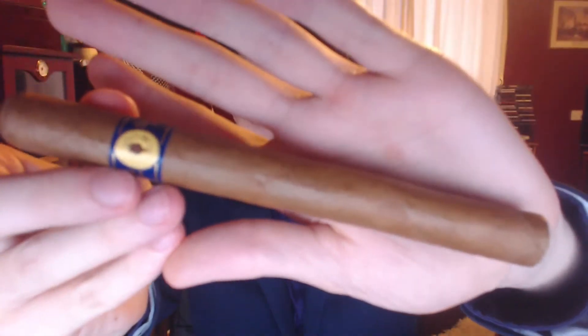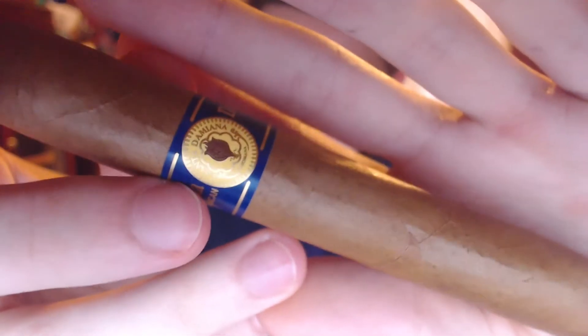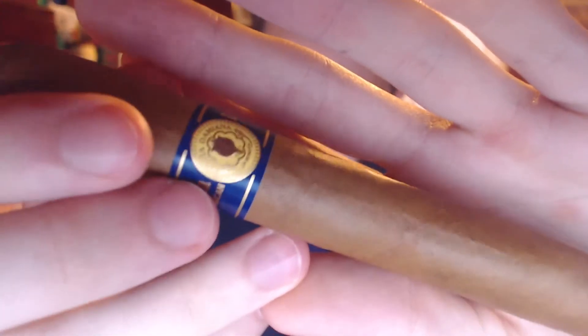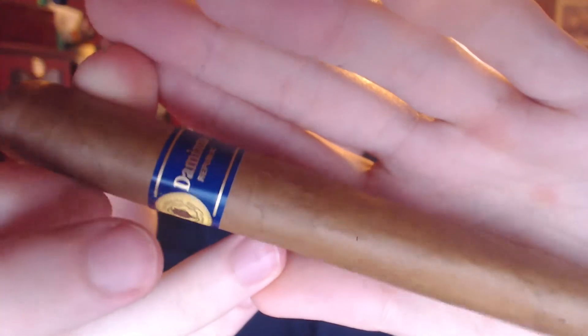Hey guys, Chris here and this is going to be a review on the Santa Damiana cigar. It's the Churchill cigar and it is from the Dominican Republic.